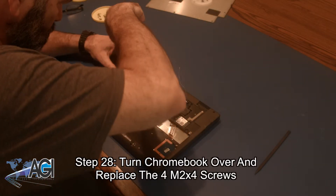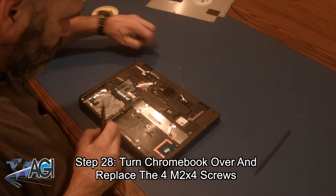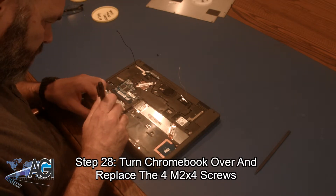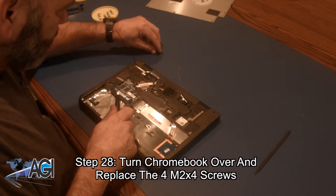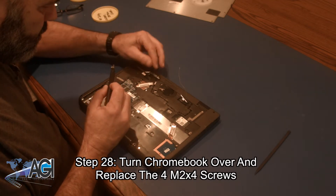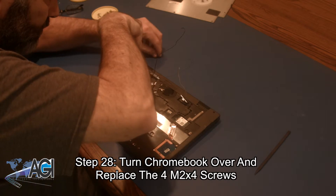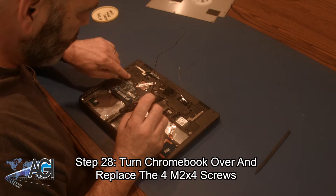Next, you will turn the Chromebook over and replace the four M2x4 screws.